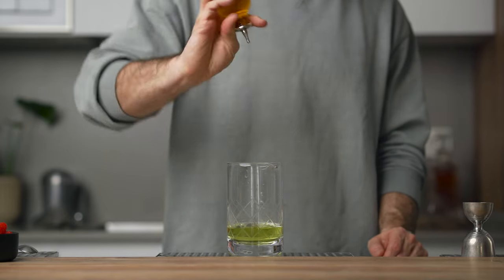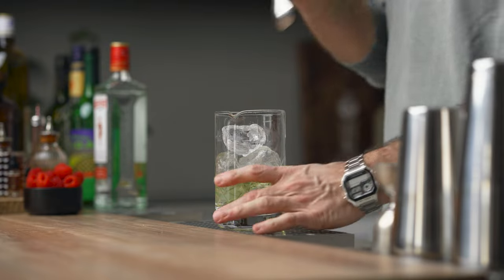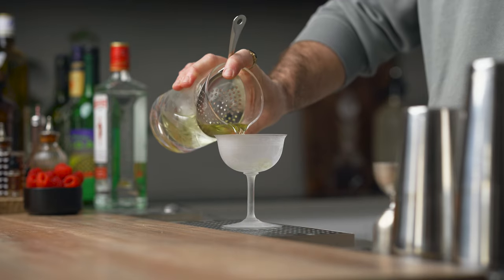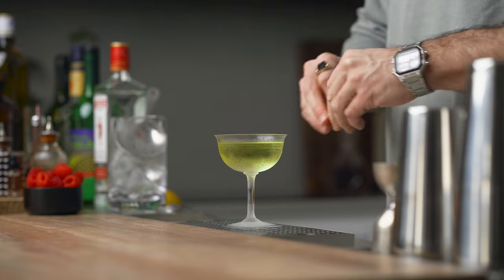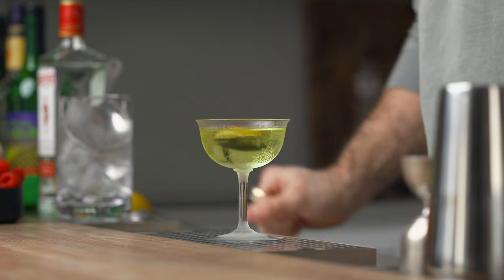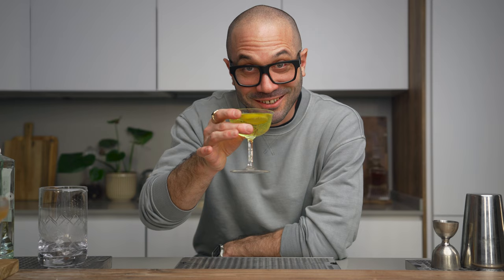Next, add a quarter ounce of fino sherry, a scant bar spoon of Suze, and two dashes of orange bitters — remember to always double up the amount when using a small bitters bottle. Stir over ice for about 20 to 30 seconds, then strain into a chilled cocktail coupe. Express a lemon zest across the top for the aroma, then dip the zest in the cocktail for a more intense lemon flavor. And there you have it — the Alaska. Cheers.